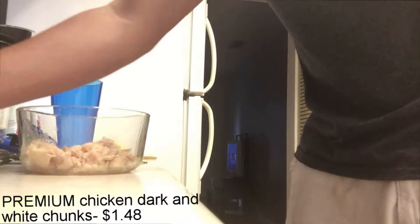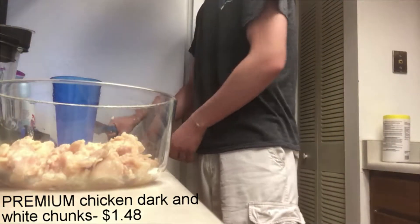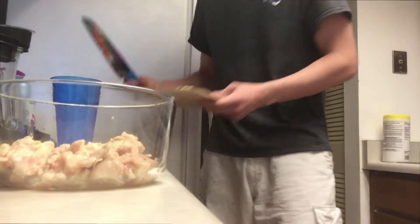So get some of the celery off the floor, throw that in there — just kidding, that could be a health hazard, we don't want that. And we got some chicken in this little bowl. I couldn't find another bowl that was not huge, so just using that.